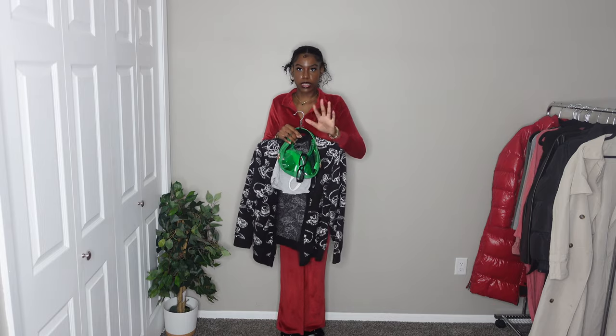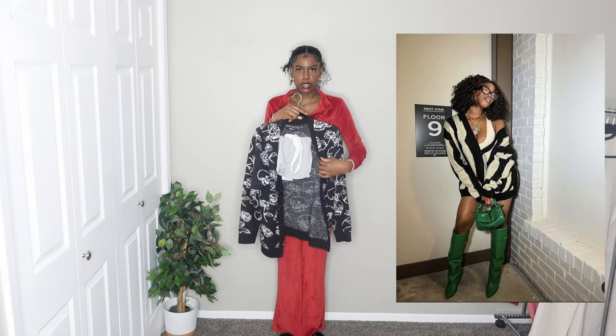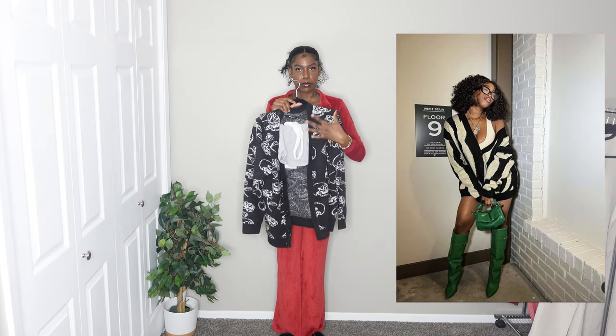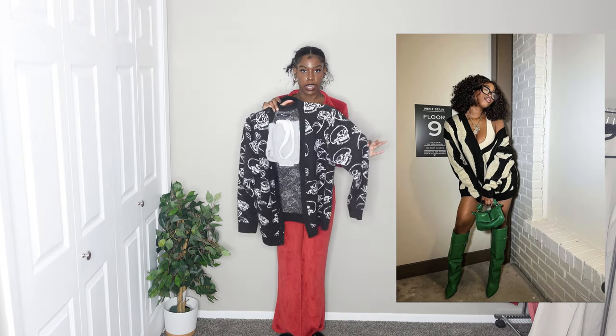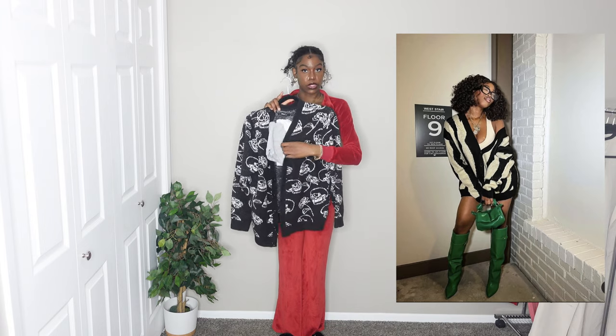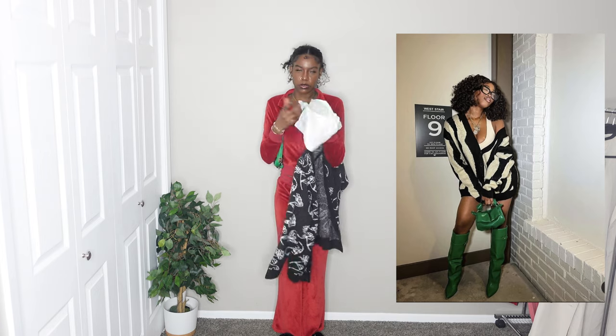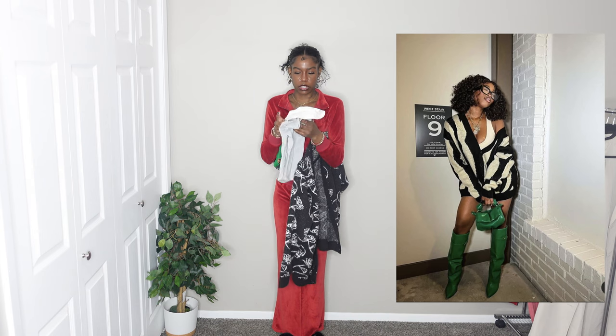Make sure to like, comment, and subscribe for more content and videos. Let's go ahead and get on with the outfits. I don't know why my camera just gets dark like this — it'll be dark and then it'll brighten up. I'm gonna start off with the first outfit. It looks like she has like a big cardigan on. This is the only cardigan I have that's close to that — it's my skull cardigan that I got from Fashion Nova.